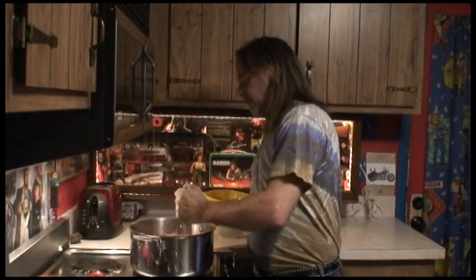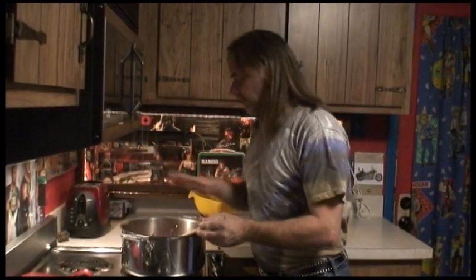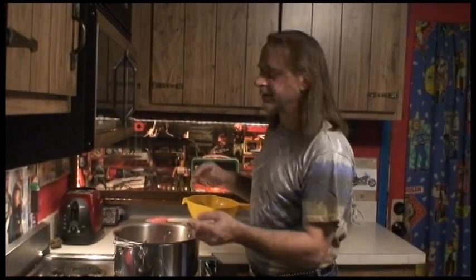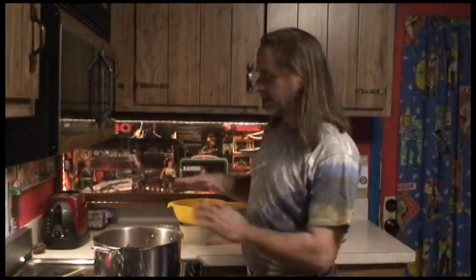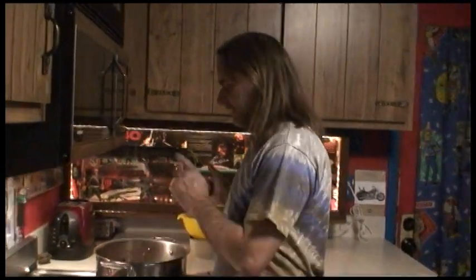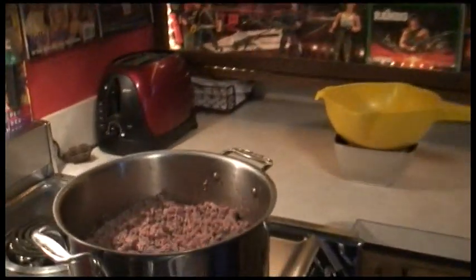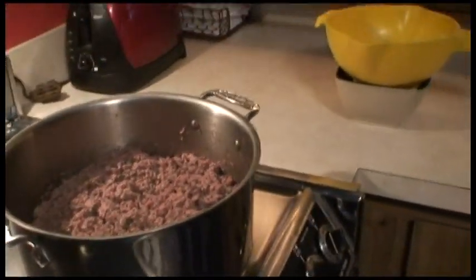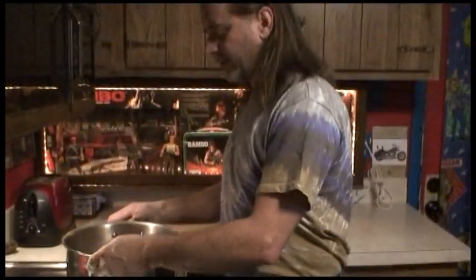The beef is getting close to being done. I'm cooking it till all the pink is gone and it's browned, then we're going to strain it. I've got my strainer here — I'm going to strain it, get all the grease out, and then put the beef back in the pan. You can see it's very, very crumbled. That's why I'm sold on cooking beef in a deep dish.